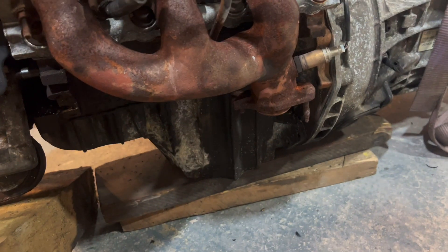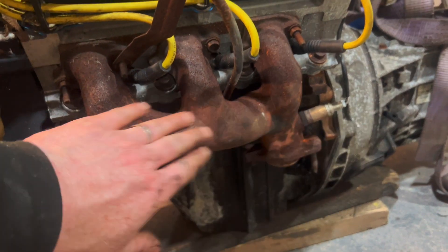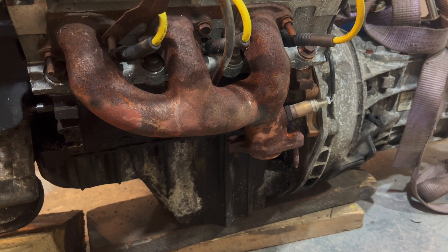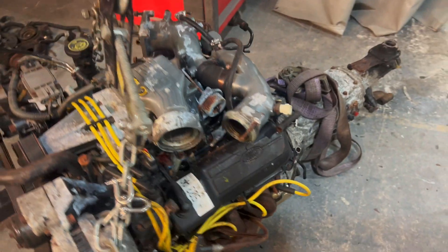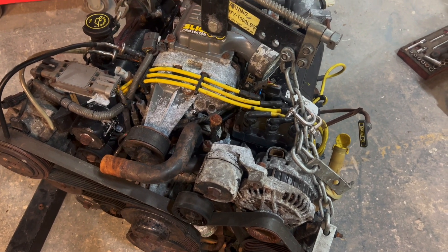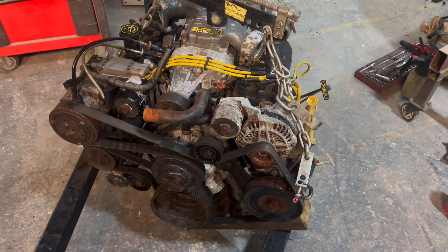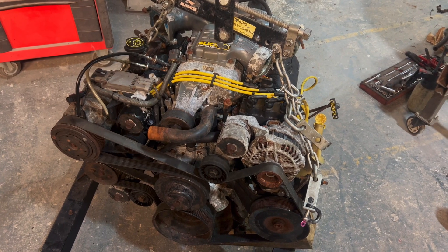We've taken a whole load of crap off. Cleared up in here where the engine mounts will go. I've put the exhaust manifolds back on to make sure they clear the original cross member. Pulled all the wiring out because none of that's going to be used — we're going to have to go standalone on this to get some reasonable power out of it. Now ready to put it back in and see what fouls on what, and get the grinder.